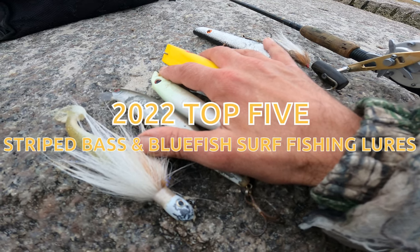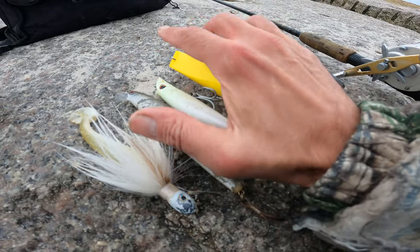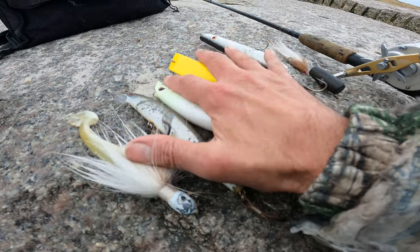The fish have been great, so we're doing this later in the season. But today we're going to talk about the top 5 surf fishing lures for striped bass and bluefish. We're going to start with number 1 and work our way up to number 5, so let's get started.